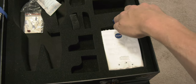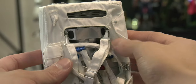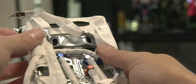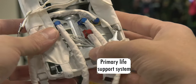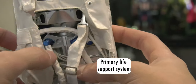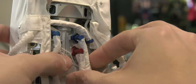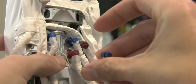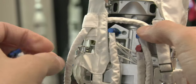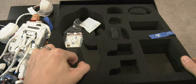And this is the primary life support system — the PLSS. Look at the detail on this thing. It's a solid piece. The oxygen tanks sit on top, and it pumps in air, scrubs for carbon dioxide — the carbon scrubbers are all there, connected to the suit. I love the detail on this. Simply gorgeous.